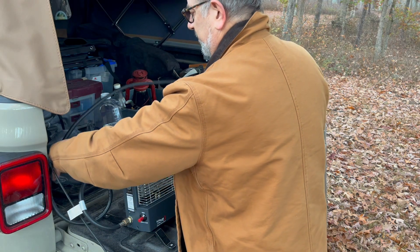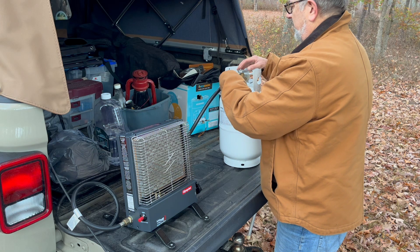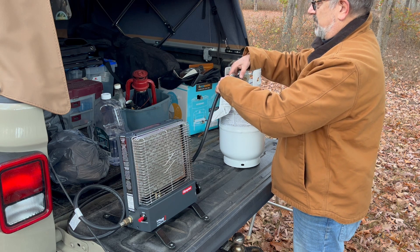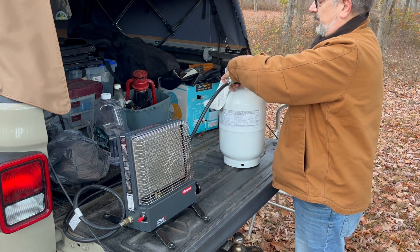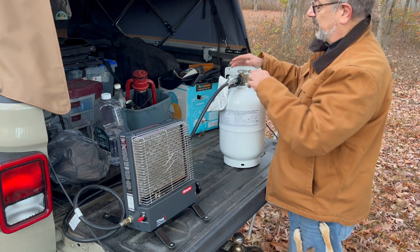It's a personal preference, but you can use a Buddy heater — there are other brands as well. I'm going to set this stuff up. The other thing is I test this stuff outside before I bring it in.